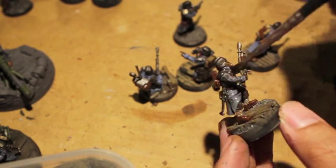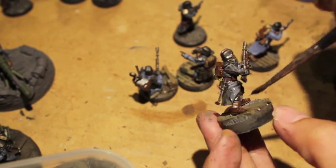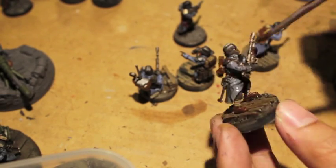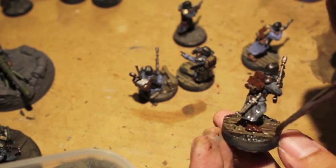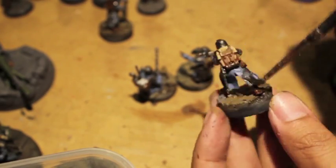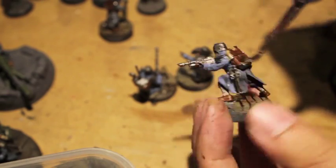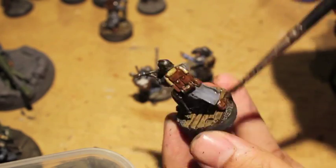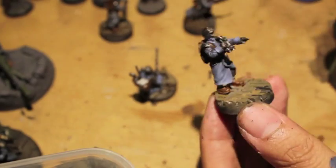Now getting back to my guys — I've finished all the base coats and I'm moving on to the Agrax Earthshade wash. I used Mournfang Brown for the backpacks, Steel Legion Drab for the gas masks, and silvers were done with Lead Belcher, then washed with Agrax Earthshade. The metal stock on the gun is the same color as all the belts, pouches, and boots — Mournfang Brown.